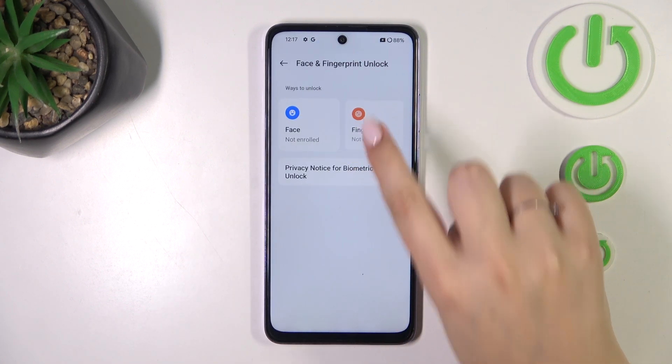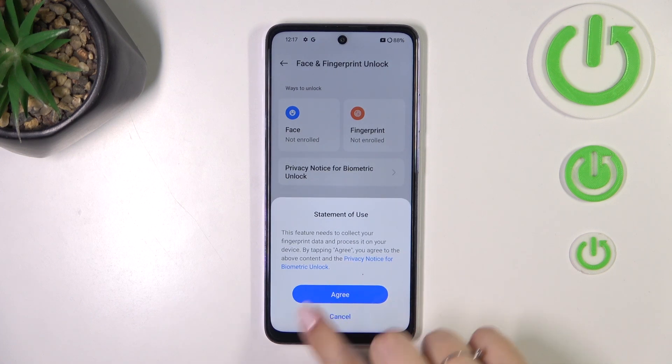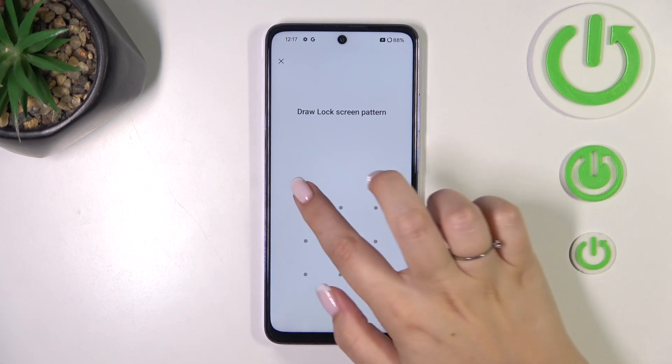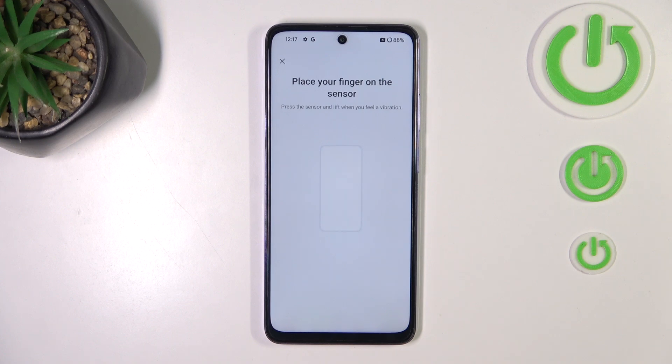Now let's tap on Fingerprint, tap on Agree, and be aware that if you do not have your screen lock currently applied — so the pattern, PIN, or password — you will have to add it right now. If you've got one, just enter it and you will be transferred to the next step.